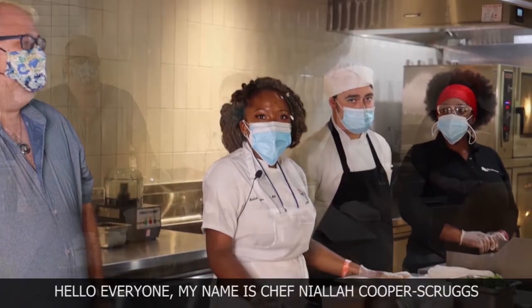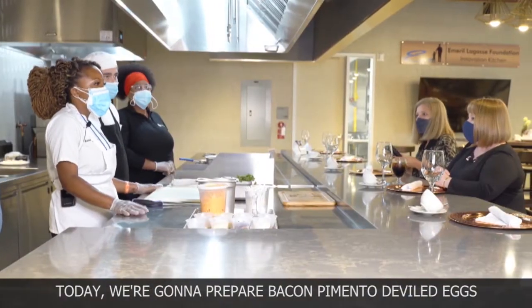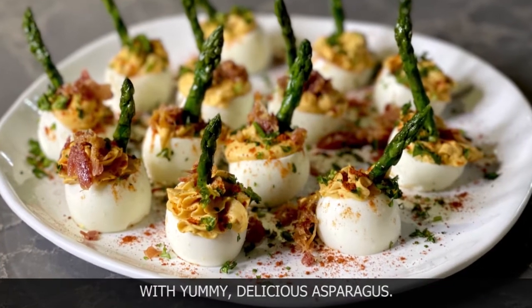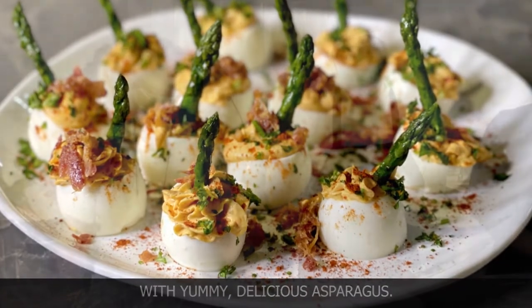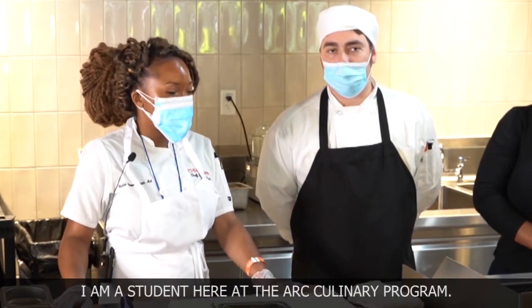My name is Chef Nyala Cooper-Straubbs, welcome to the ARC Culinary Demo Kitchen. Today we're going to prepare bacon pimento deviled eggs with yummy, delicious asparagus. Hi, my name is Danny Morris, I am a student here at the ARC Culinary Program.